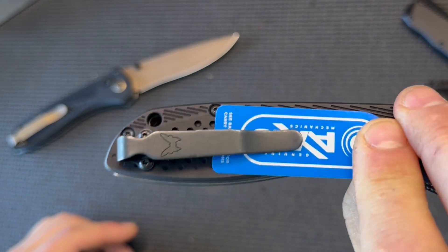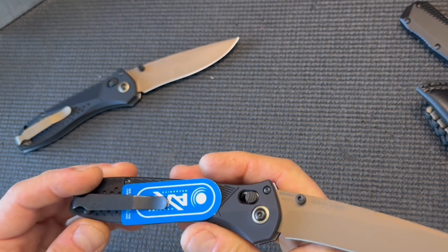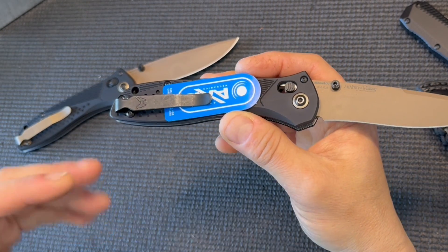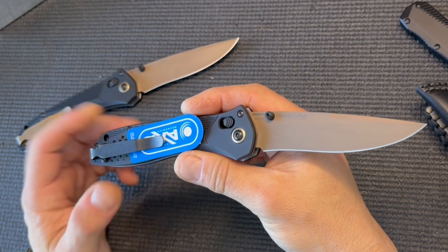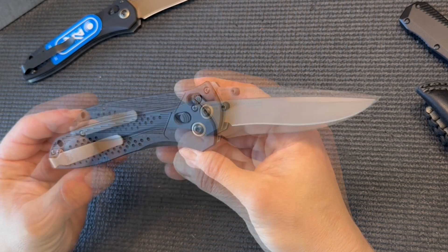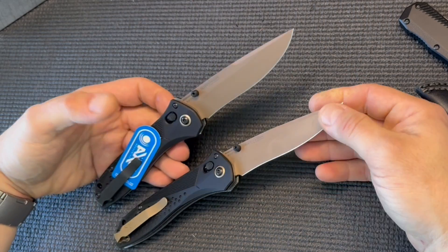These knives ship with a standard, basically unappealing carryover pocket clip from their most basic knives. It has a stonewashed finish that matches neither the blade nor the scales. For $600, Benchmade cheaped out on what might be a $0.10 or $0.50 part. Everything else is great — but cheap pocket clip. So I stole a pocket clip from my Mini Adamas carbon fiber edition because it's a good match to the blade. It brings it up a notch.